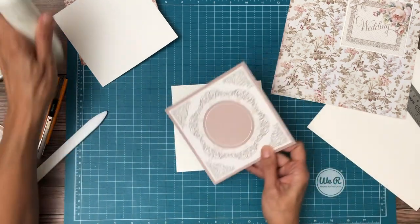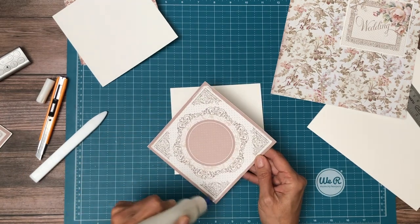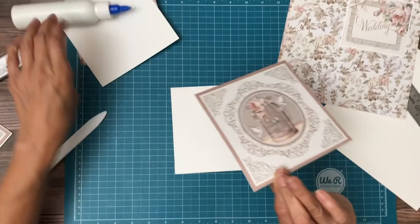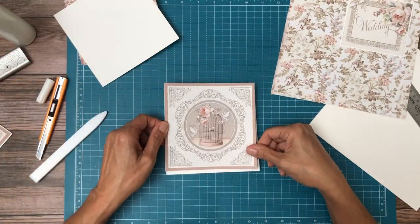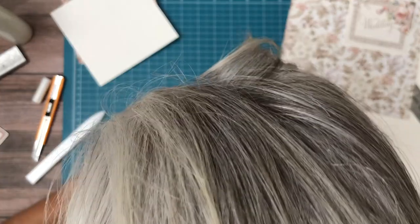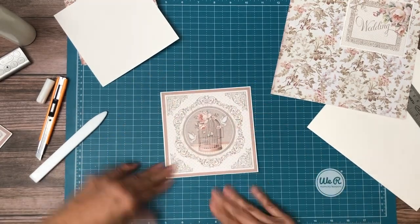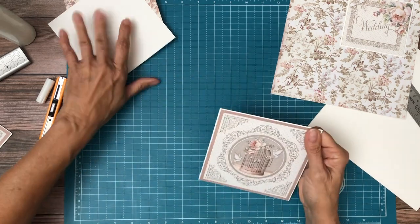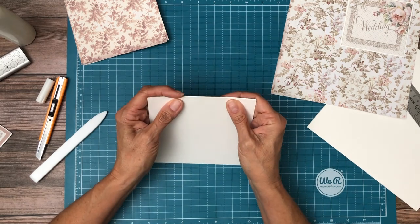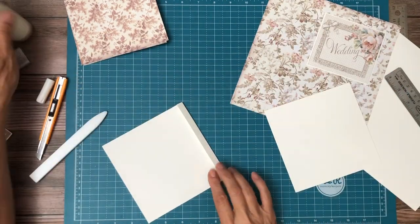It looks good. I'm going to add some glue. Your hinge for this flap should be on the bottom. Now this is going to get attached to this, like so. And then we're going to glue the whole thing down, so we're going to make it have a fold here. I'm just using my glue because it's handy.